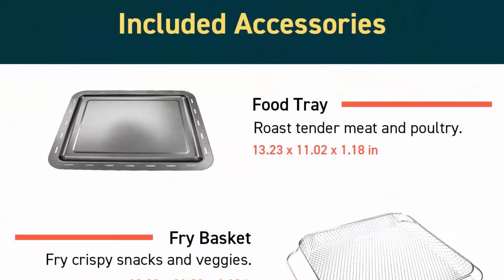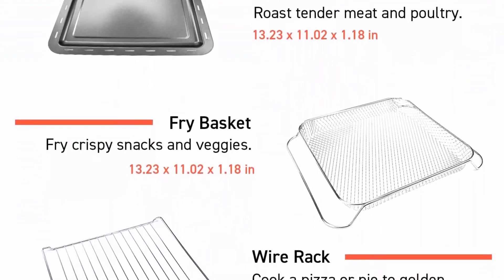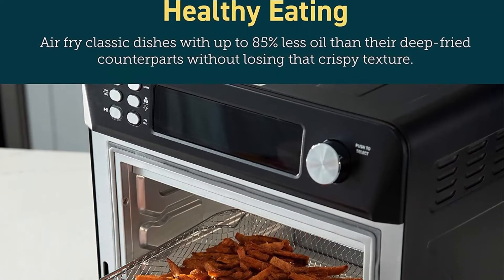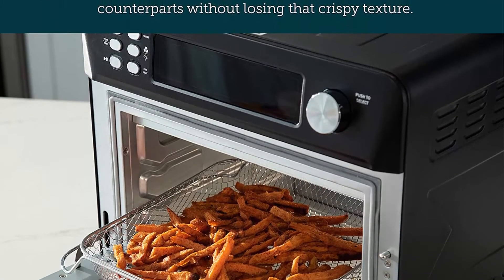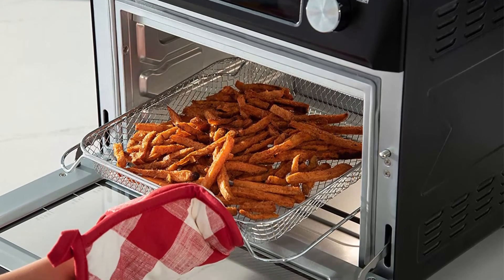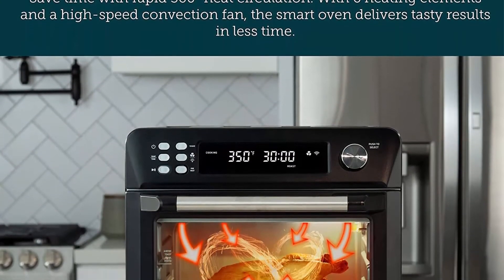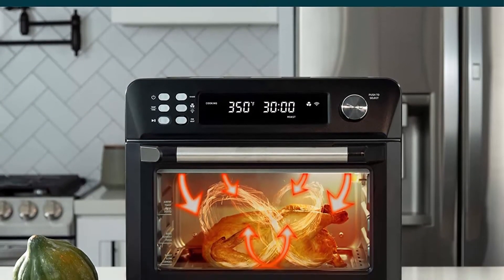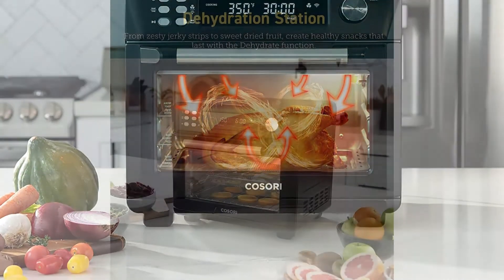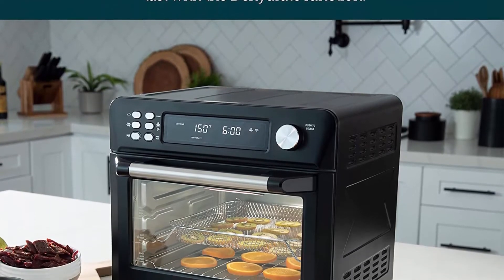Versatile 12-in-1 functions: preheat, air fry, bake, toast, roast, broil, keep warm, dehydrate, pizza, slow cooker, defrost, and ferment. Great gift idea for Thanksgiving and Christmas. Fast cooking with 6 heating elements (4 upper, 2 lower) and high-speed air fry fan enable you to cook meals in less time. Up to 85% less fat when using the air fry function versus traditional deep frying.